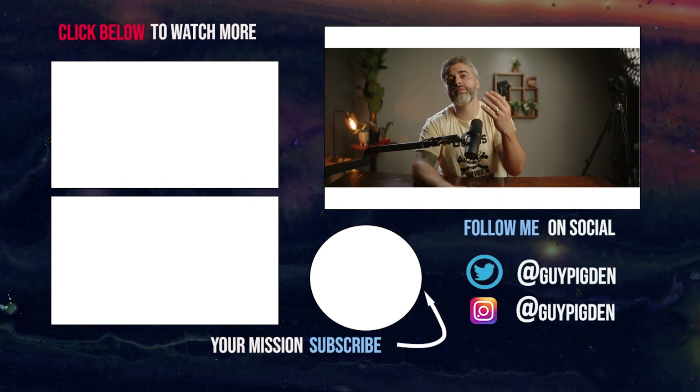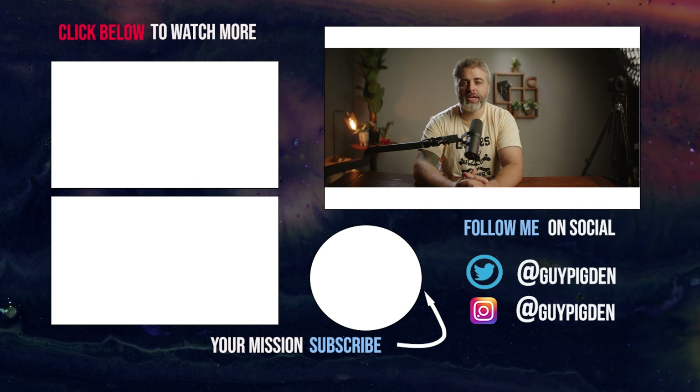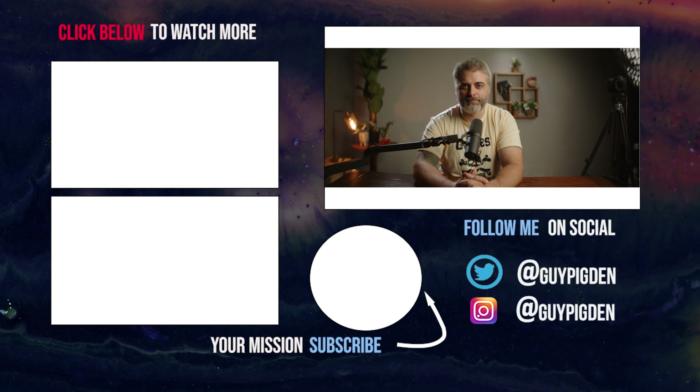If you found this video helpful, please give it a like and subscribe. As always, I am the Savage Filmmaker and I'll see you when I see you.